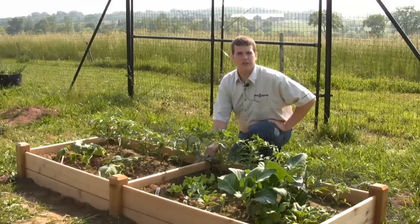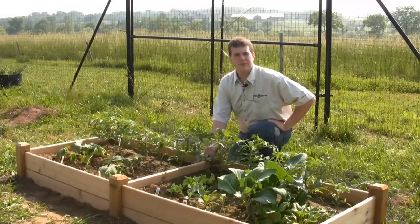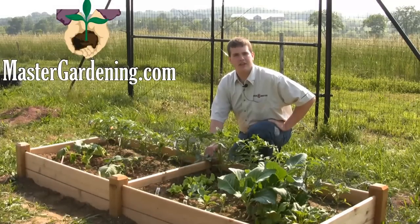And that's pretty much all there is to it. For more information on this and other gardening related topics, please visit our website at MasterGardening.com.